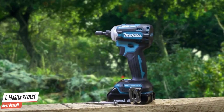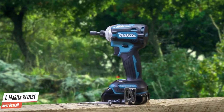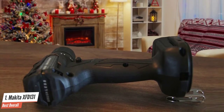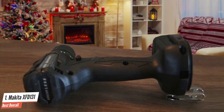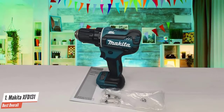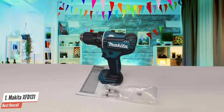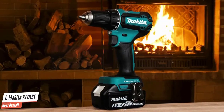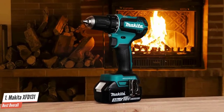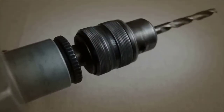The Makita XFD131 also has a very long life and can be used for years without wearing down. The batteries and tools are Star Protected, meaning they have built-in safety features that prevent hazards like over-discharging or over-voltage. You also get a bag with this kit to make it easier to carry, very useful for architects and workers who move between sites. The battery and charger work with all other Makita tools, making it highly versatile and expandable.